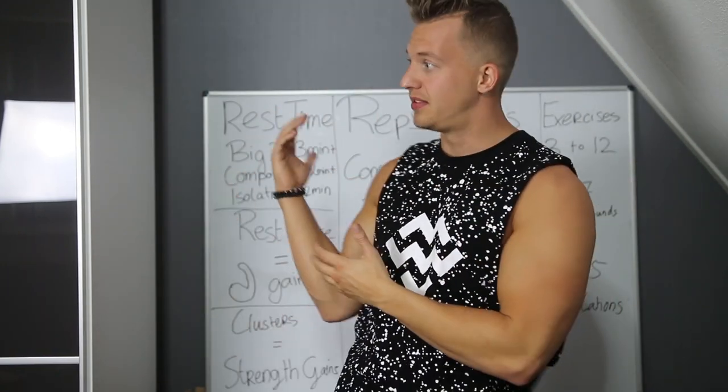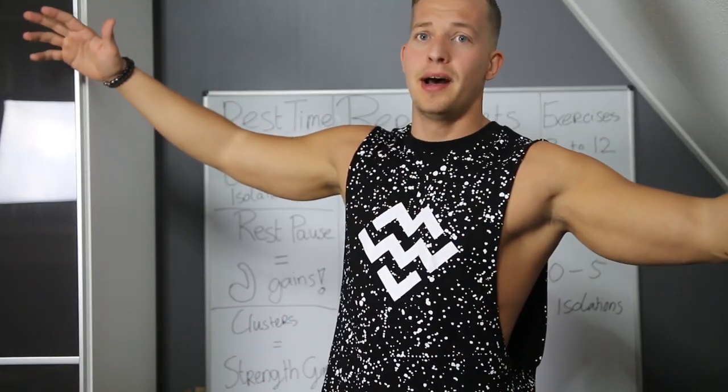I hope everything is clear. Leave a like if you enjoyed this content. If you still have questions or recommendations for my next video on Friday, leave a comment down below and subscribe if you haven't. I try to be unique on this channel and I hope you appreciate it — I'll see you guys in the next video. Peace out.